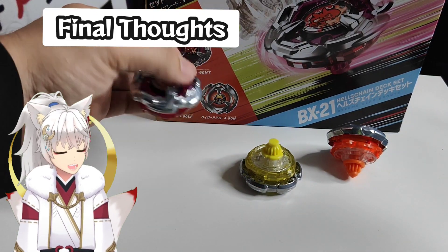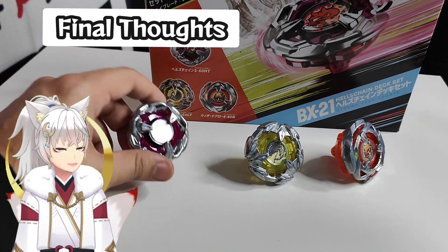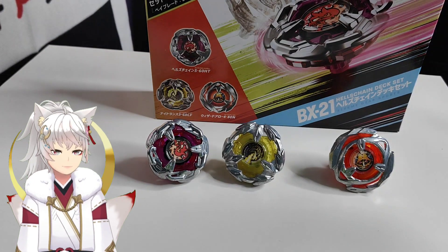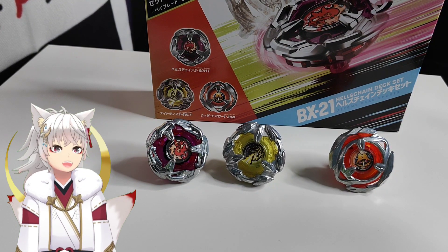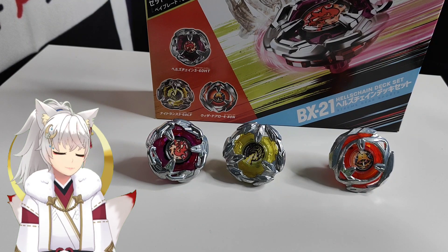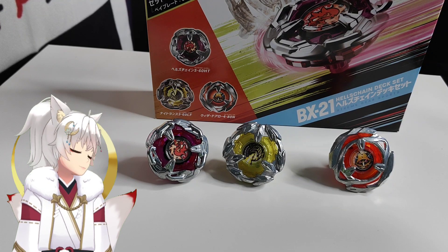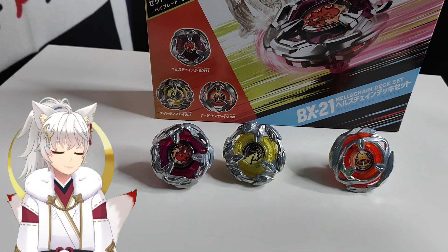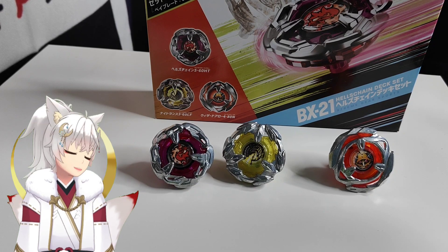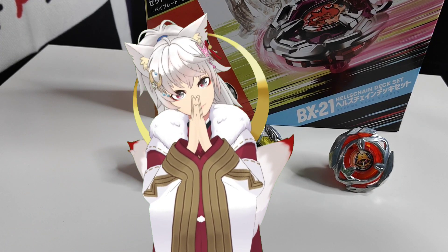That's it for today's Hell's Chain unboxing video. Hope to see you on the next one, and if this video has helped you in a decision on buying the BX-21 Hell's Chain deck set and getting these three beautiful beys, do leave a like — it will greatly help me out on my channel. Leave a comment and tell me what you think about Hell's Chain. Do stay tuned to my channel by subscribing so you know when I go live — you can drop by and suggest combos for me to test. I'll see you guys on the next one, thank you so much for being here, see you next time, bye-bye!